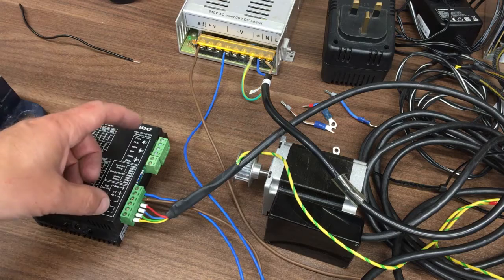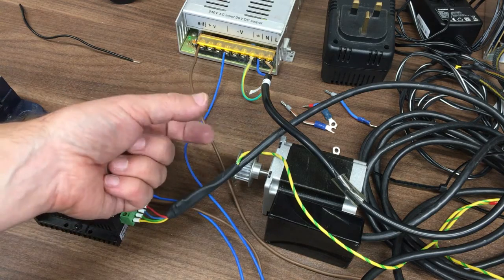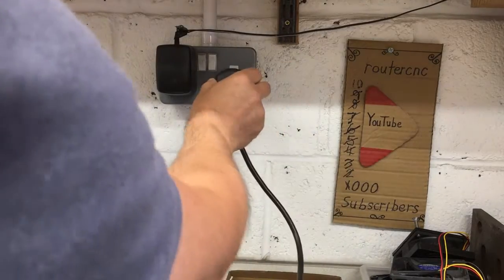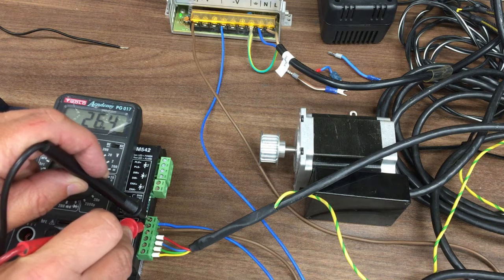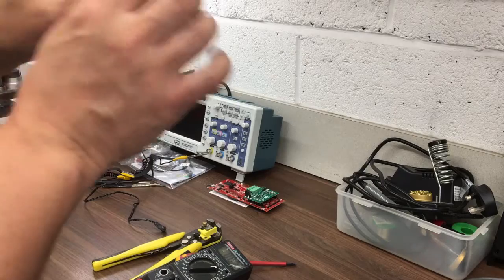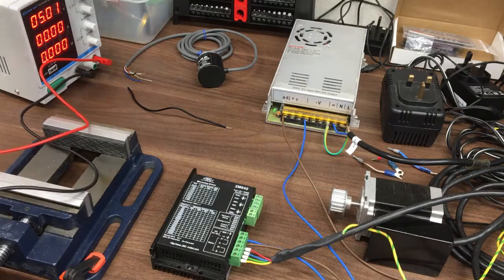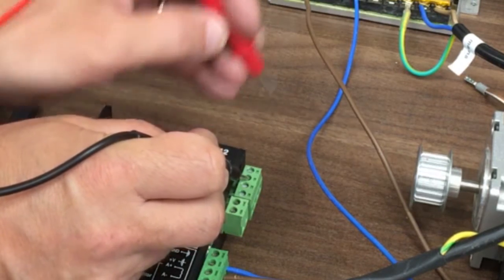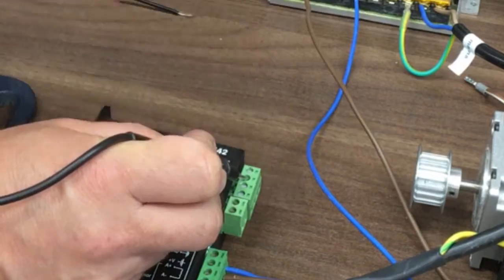We've got plus and minus DC, the pair for red and blue on one coil, and yellow and green on the other. We just need our pulse and direction. We can just dab five volts on the pulse and see if it moves. Every time I dab it, it moves around. So I think we've got that.